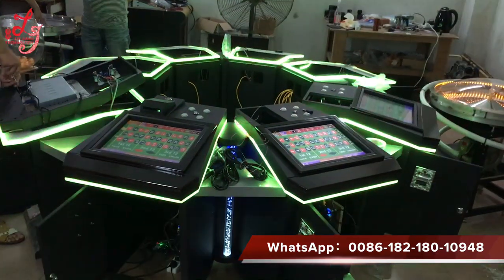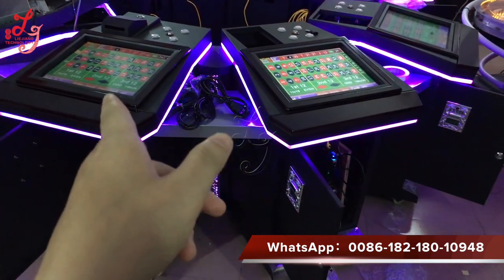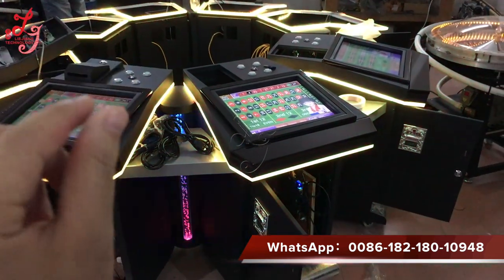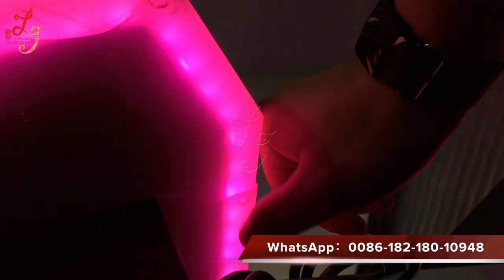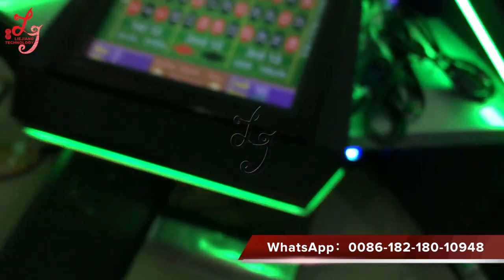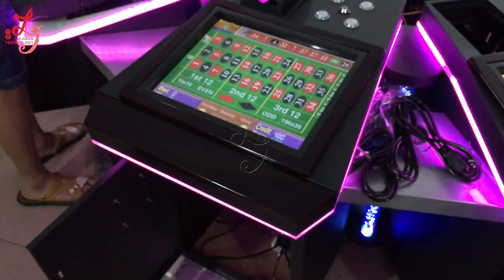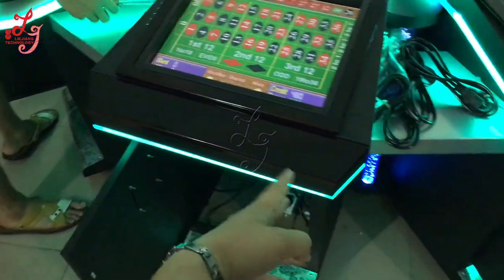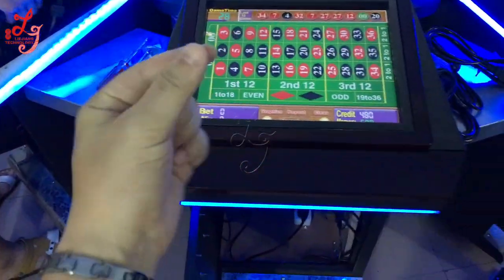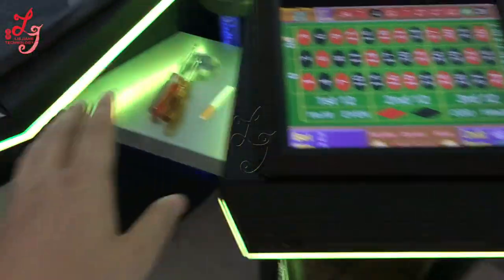Hi, this is Chris. This is an 8-player roulette machine and we are teaching you how to change the touch panel and how to change the screens. If one of the screens is broken, you can see here, here, and here — there are two screws visible, so which means there are four screws total. On the downside, here and here — two on each side — so four screws at each side. If you want to change the screens, you use tools to take out the four screws, then take out the screen.